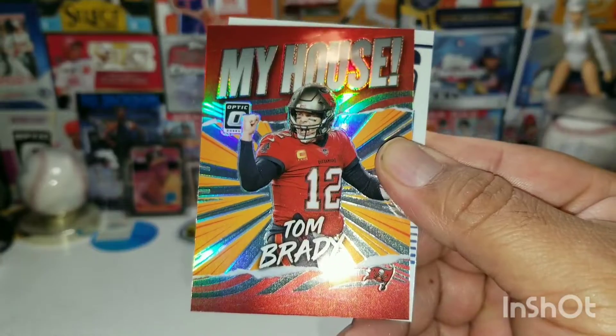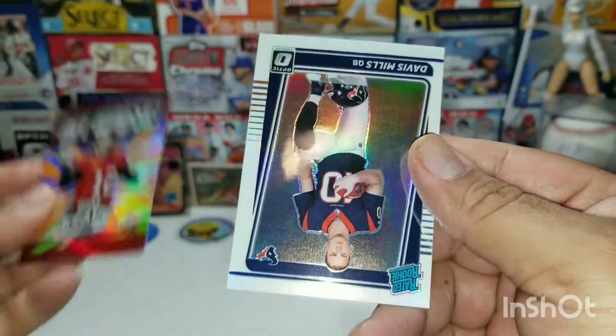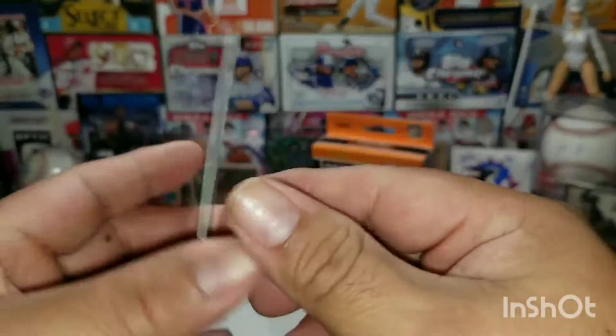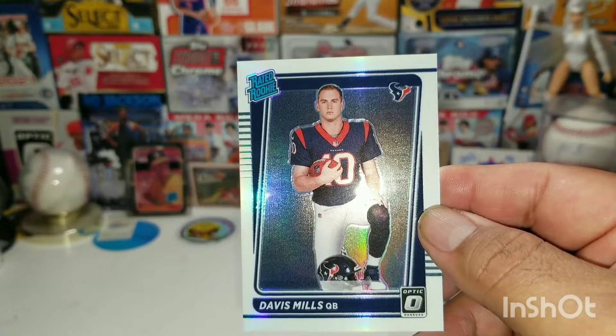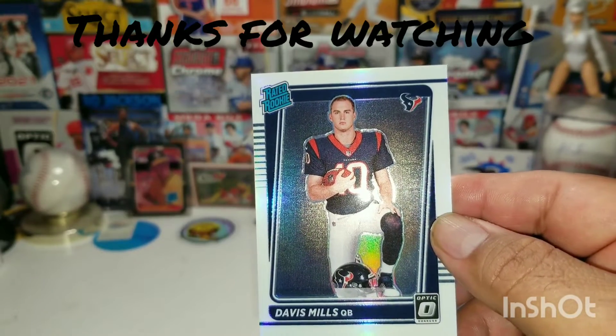Derrick Henry — oh my, and Tom Brady! And upside down, turn it around — we have a variation of Davis Mills rated rookie, Davis Mills quarterback there. Well guys, I hope you enjoyed the video. Thanks for watching, guys — take care, peace!